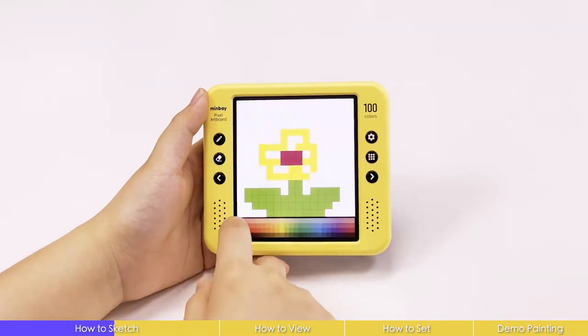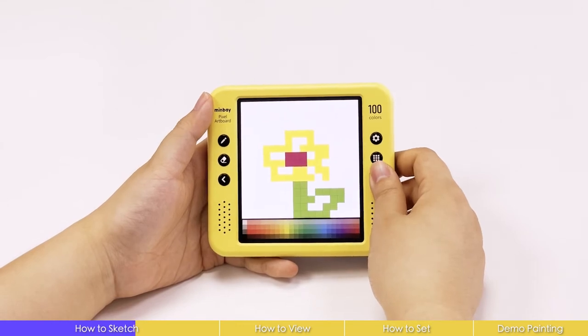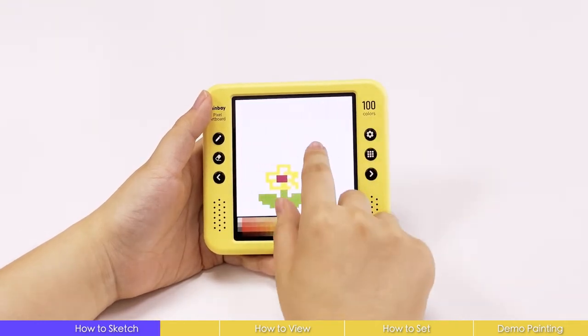Long touch the screen to clean the board, or just press the undo button. The redo button will help you recreate your painting process. It saves 3000 steps for each painting. You can use two fingers to zoom and adjust.